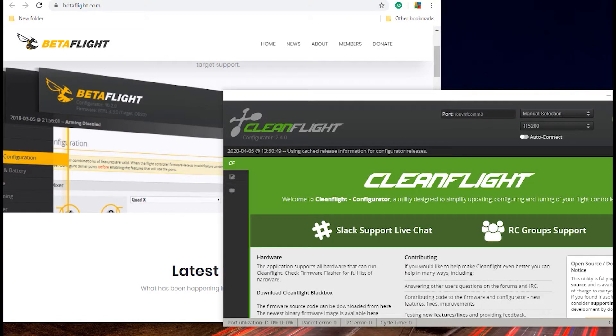You can use Cleanflight if you want. For the purposes of this video I'm going to be using Betaflight. Both pieces of software are very similar, so if you watch this video in Betaflight and decide to still use Cleanflight you won't have any issues. The only issue that will affect us is that because we're using PWM, Betaflight no longer supports PWM — they stopped support at version 4.0.0 — so that's what we're going to be using.